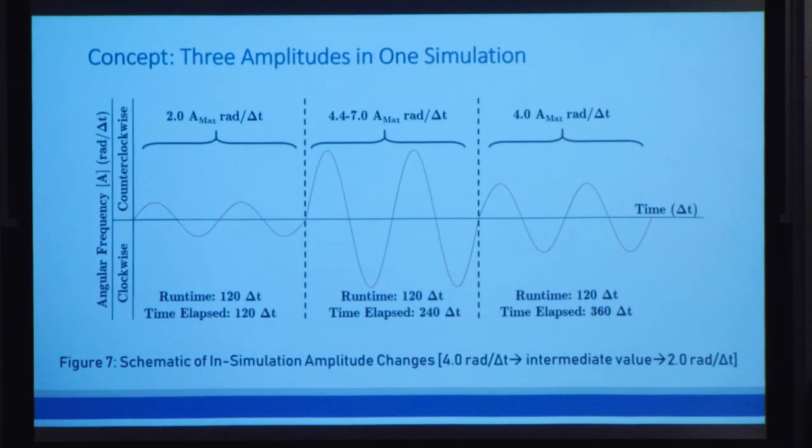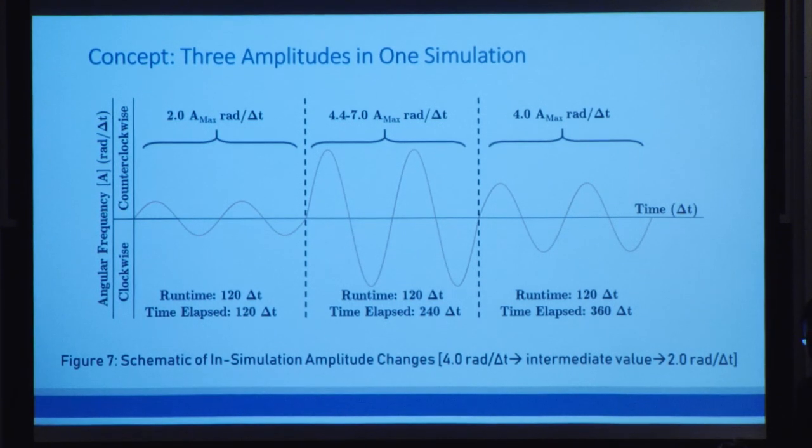Now that we've seen how average cluster size changes across individual simulations, we're interested in how they change in the same simulation, because that represents a real-time change. We designed a series of simulations involving changing the spinner behavior across certain time units. In the first part, each simulation has a constant amplitude of 2. In the intermediate part, we range them from 4.4 to 7.0. Finally, we return all the amplitudes back to 4.0 for the last part. All of this runs at a constant frequency of 16.